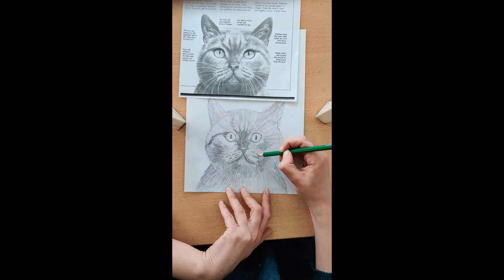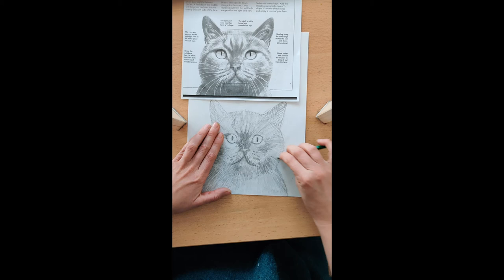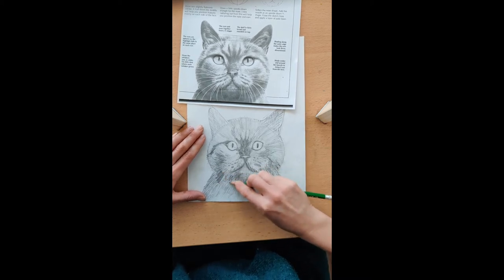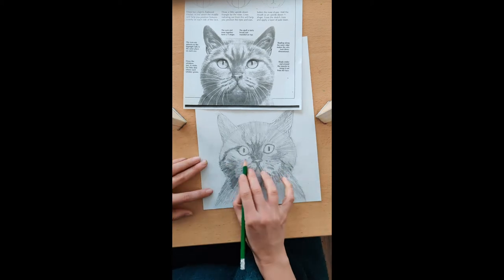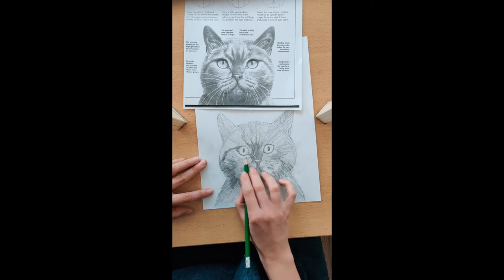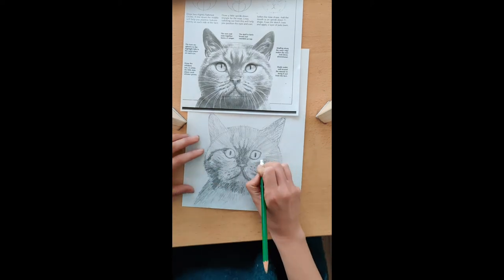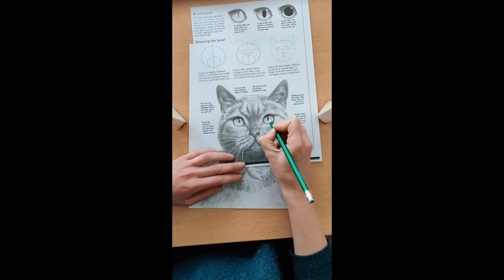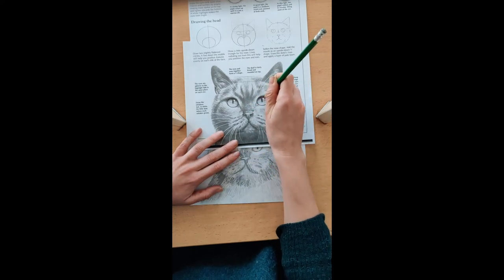The eraser is your best friend — la gomme, c'est votre meilleur ami, après moi. I'm adding a bit of depth and darkness. A little bit of grey here — I don't want it too white under the eyes.